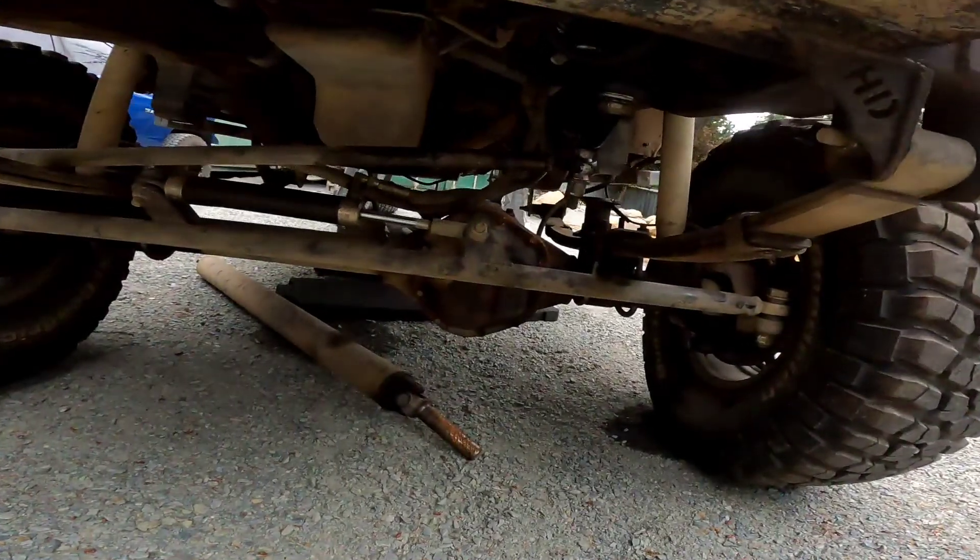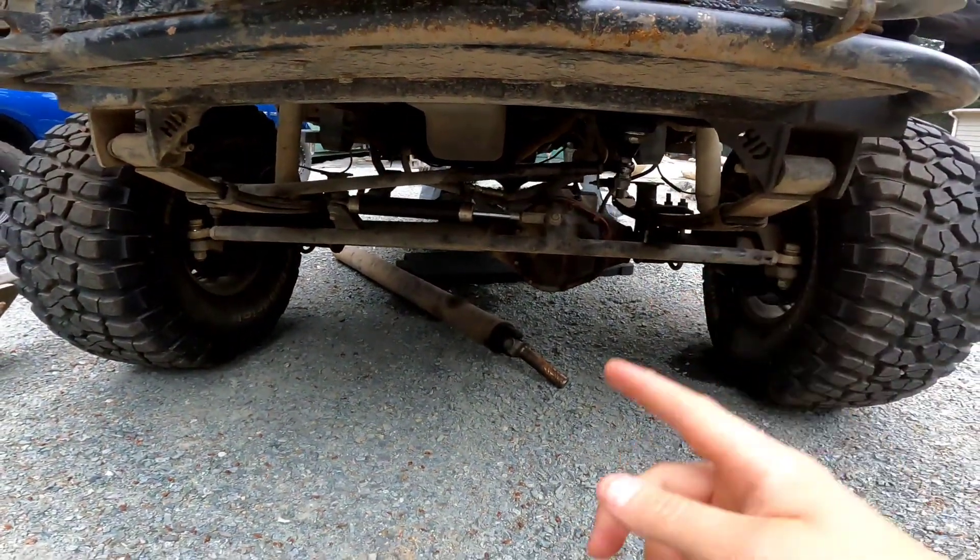We still have a lot of parts to buy because we still have to do the front 44. I still have to re-gear the front axle and put the grizzly locker in as well. So there's still quite a bit to buy before we can actually get rolling. Figured I would start sharing some of the parts that I'm getting in, and I'll have another video up soon. As always, stay off-road.